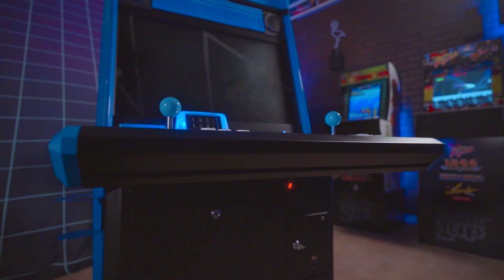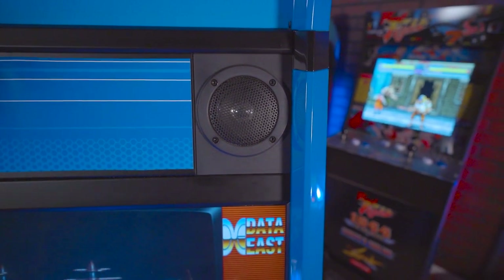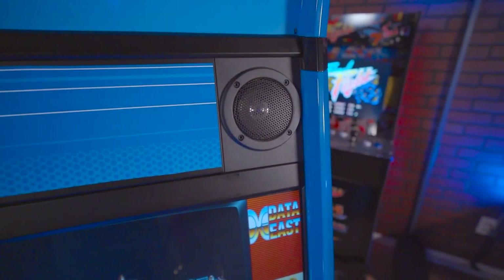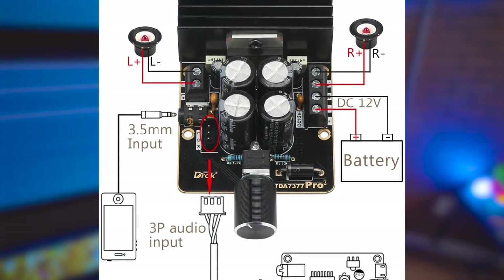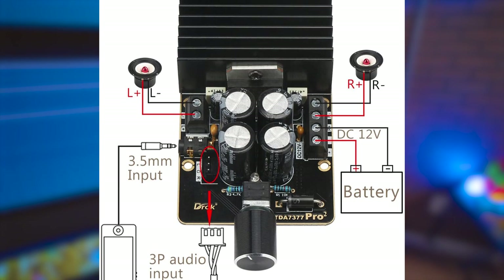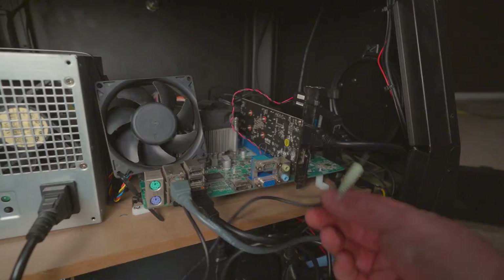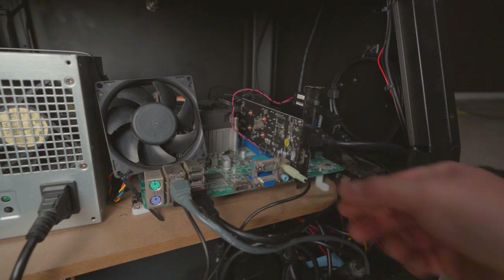For audio, I used the existing four speakers. They were all daisy-chained and bridged to mono, so I clipped and spliced the wires to make them into a stereo pair. I used a cheap 12-volt amplifier board from Amazon, wired it directly to the DC power supply. It receives audio from the 3.5mm output on the computer. Since everything is grounded to the same power strip, ground-loop noise from the amp is pretty minimal.